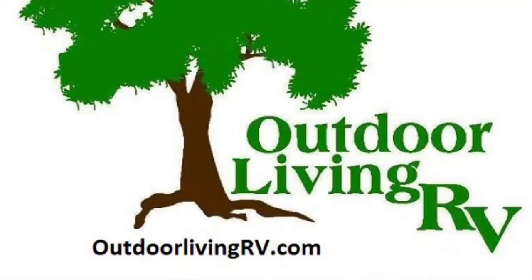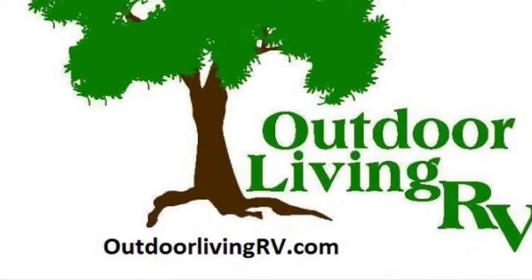Just a glimpse — we'd love for you to come see it in person. Check us out on the web at OutdoorLivingRV.com or give us a call. The phone number is 210-521-2575.